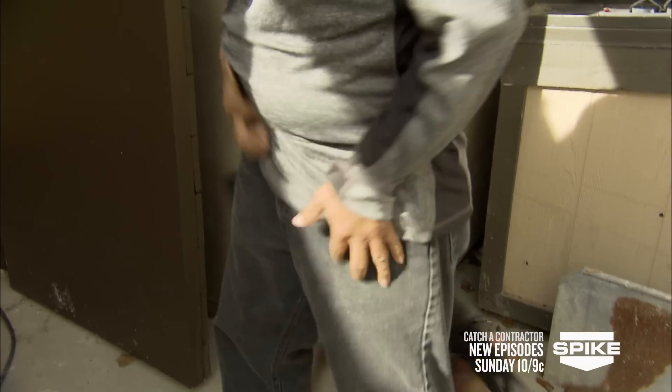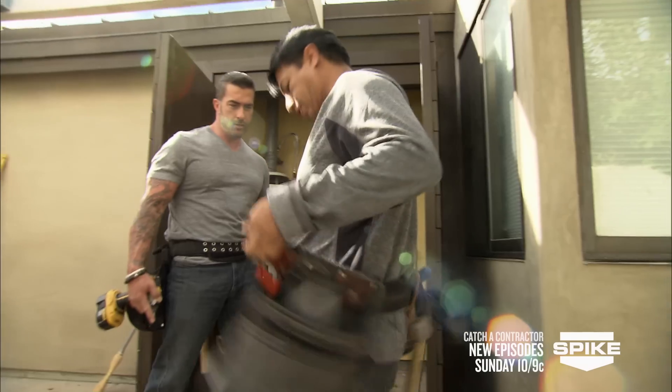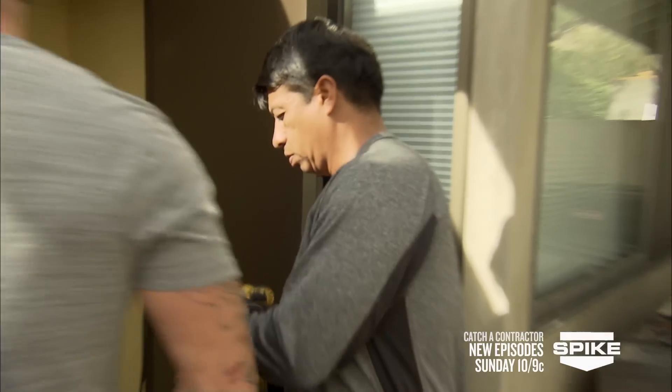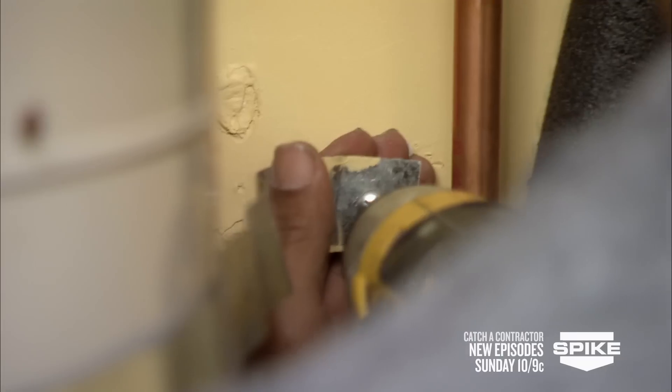You ever put one of these on? Yeah. You have a tool belt? Yeah, I got one for Christmas. Any tools in it? Come on, man. You don't even know how to put this thing on? Come on, man.